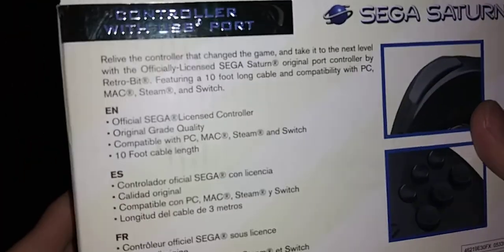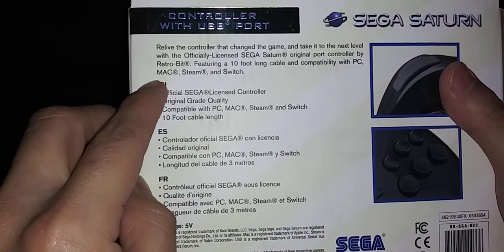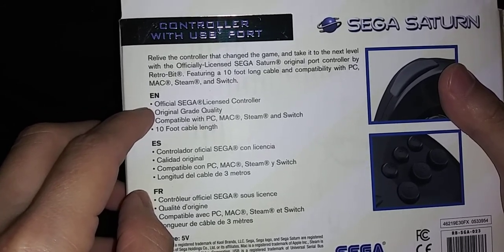Can't wait to try that out. In the back of the box, you got general information, the face buttons, shoulder buttons. The basic features of the controller, original grade quality.